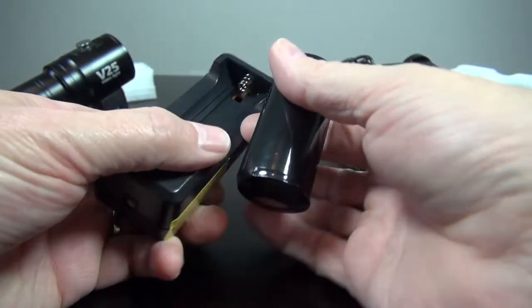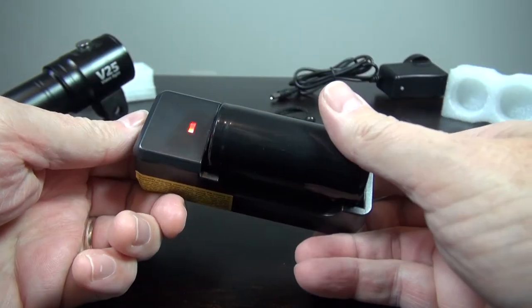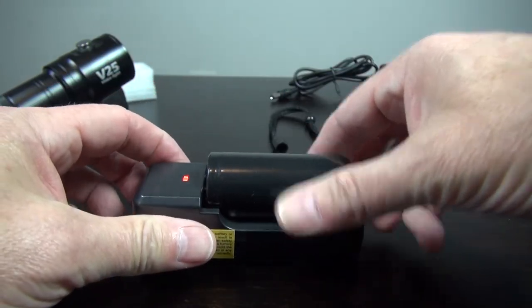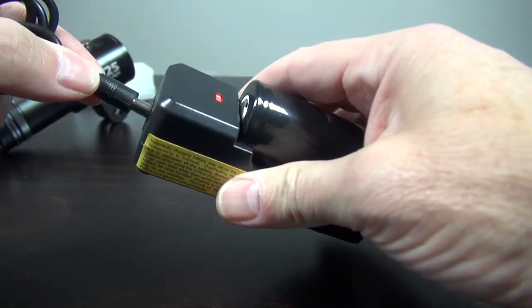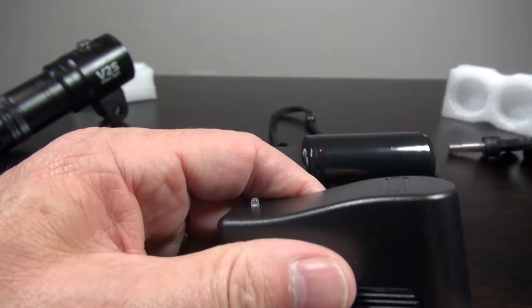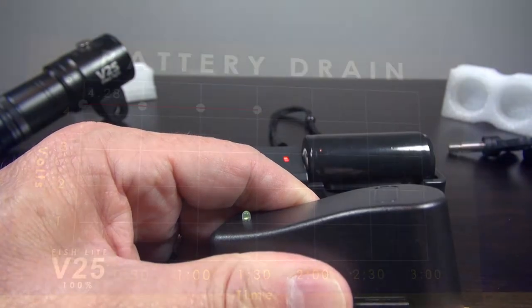It comes with a battery charger. The LED goes red when you put a battery in the cradle. The wall adapter plugs into the cradle and the LED is green when charging. My charger has recently died but replacements are cheap.